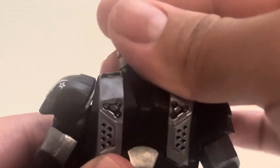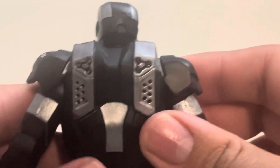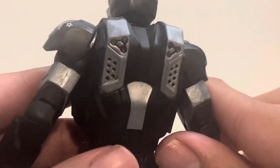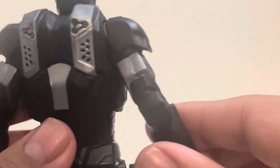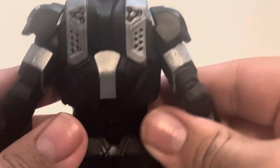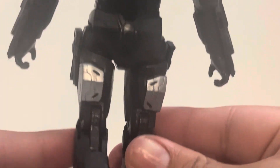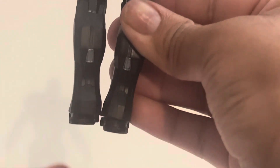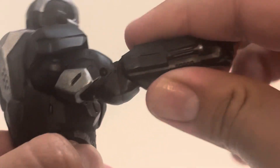Looking at the back of the torso, there's silver paint throughout — some right in the center, on the sides, and on the sides of his arms. The rest is mainly black, with some silver on the back of his legs as well.